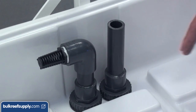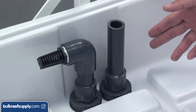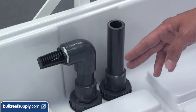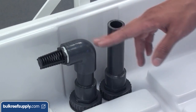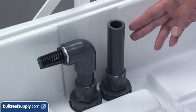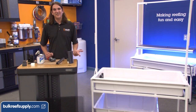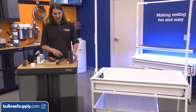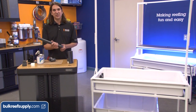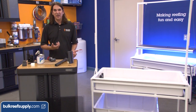Once you have this assembled, check the height of both overflows. There could be small variances in your cut or how deep you got the pipe into the fitting. This one is a little more forgiving with the strainer, and your emergency overflow can be adjusted if need be by just cutting a little bit off the top. To assemble the bottom of the overflow, for the emergency we are just going to glue a male pipe thread adapter on the bottom and screw it in.